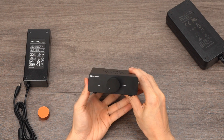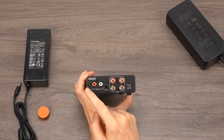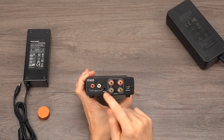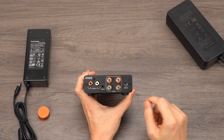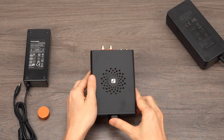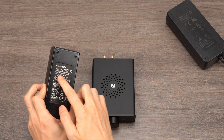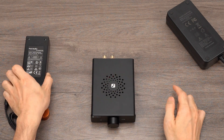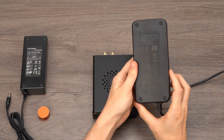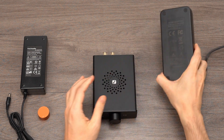The rear panel houses the input and output interfaces, including a set of RCA line-in inputs, a set of speaker outputs, and a full-range pre-out output. In terms of power input, the V3 supports a range of 24–48V power supplies, with a standard 32V 5A power supply that caters to the majority of bookshelf speakers. If you require higher power output to drive larger bookshelf or tower speakers, an optional 48V 5A power supply is available.